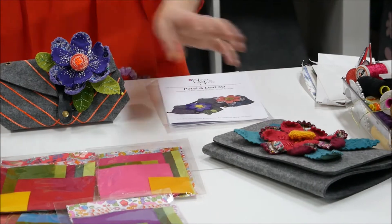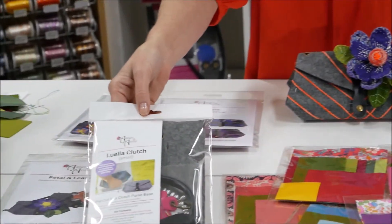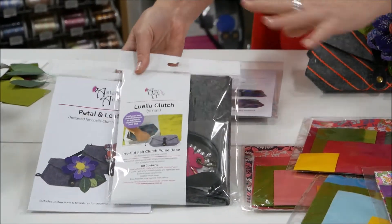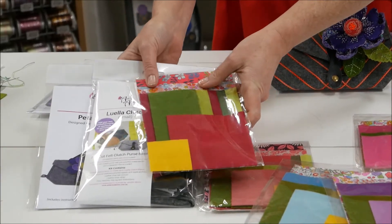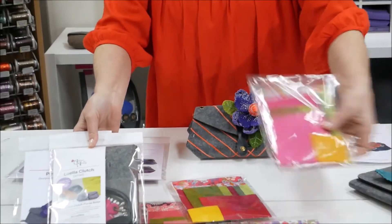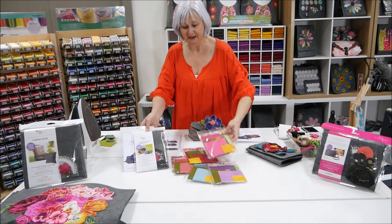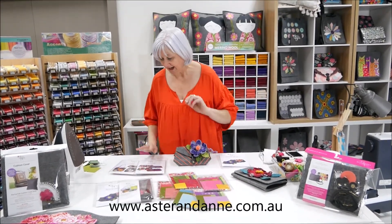The flowers fit onto the Luella or onto our Georgia clutch. We have the Luella clutch featured again in our specials, and we've put together the Luella clutch with a little fabric pack at a special bundle price. You get to choose the fabrics, and that bundle is on the website at asterandann.com.au.